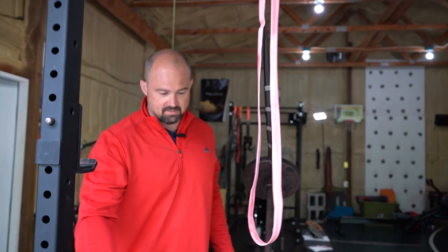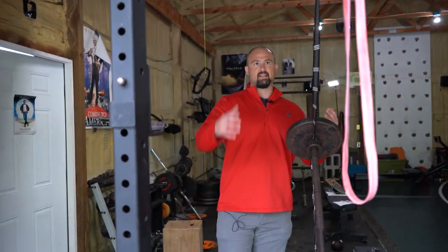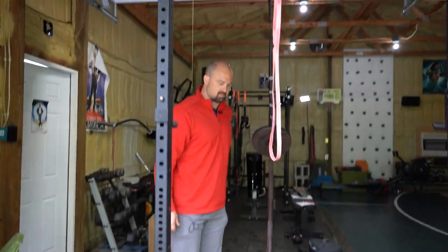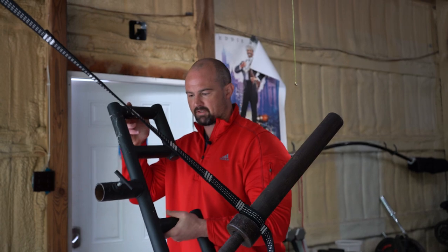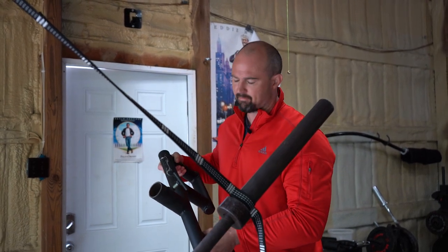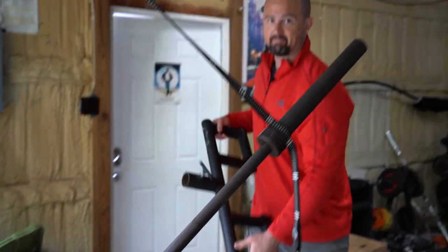One other thing about this configuration: this is not bolted down to the ground — this is a Rogue S2. When I put like 100 pounds on it, it starts rocking back, and we don't want that, which is why we'll get to the other version in a second. Landmines are extremely versatile with attachments. This is a Black Widow Viking Press attachment — I think I spent about $180 on it several years ago. It's really well made, bulletproof. The welds look like big fat black caterpillars.